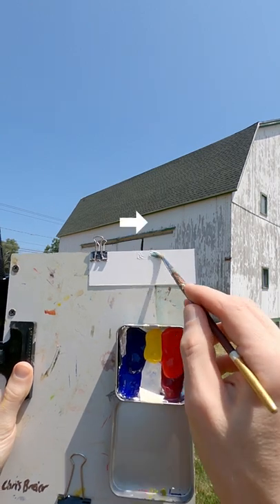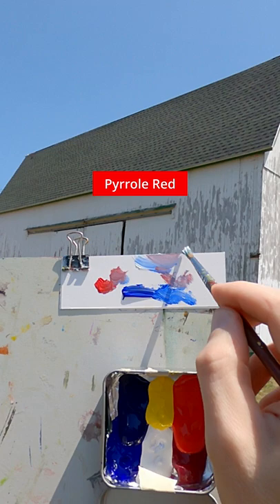I'm going to match the color of this barn. Start with titanium white, ultramarine blue, a little bit of pyro red. It looks too purple, so I add a fancy yellow opaque to it.